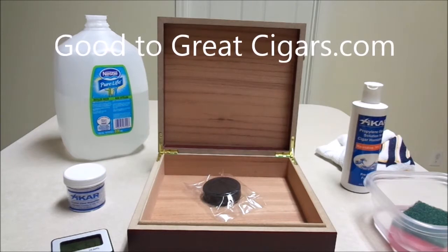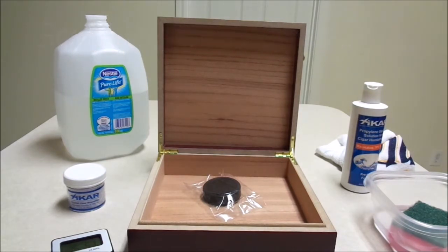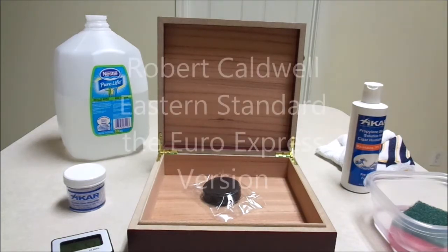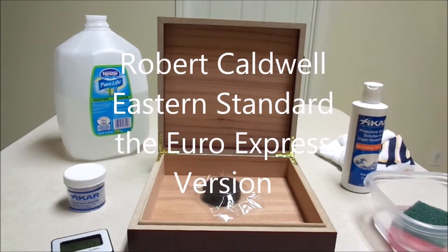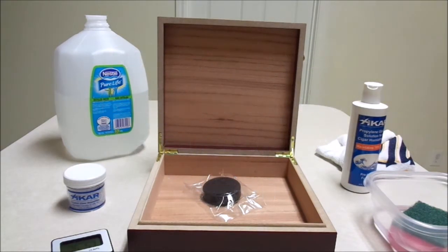Hey guys, Good to Great Cigars here. I just wanted to bring you another quick video. I already showed you guys how I seasoned my humidor before, but recently I smoked a cigar that I really liked — the Robert Caldwell Eastern Standard. And I liked it so much that I wanted to get a humidor specifically for those cigars.